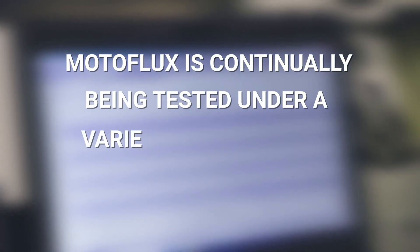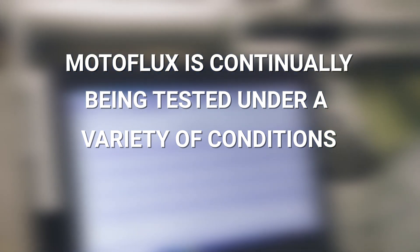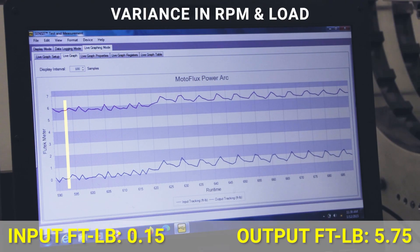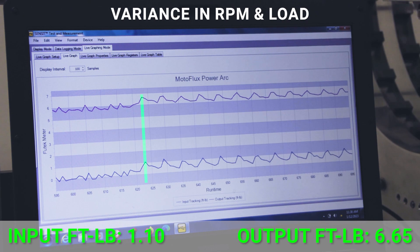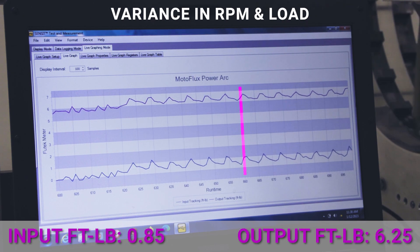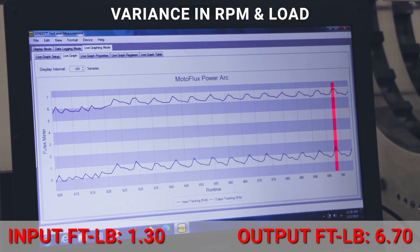Motoflux is continually being tested under a variety of conditions. We use a couple of variations in this test: one is RPM, which is controlled by the radial field director. We also adjust the drag on this disc brake, which causes the machine to have to work harder. So we control two different things — RPM and drag or load.